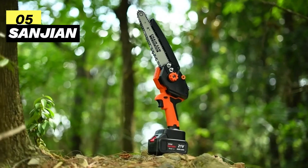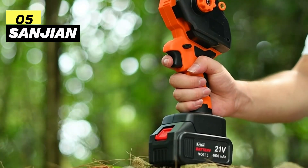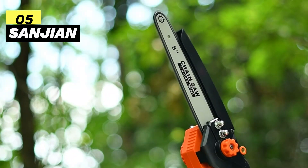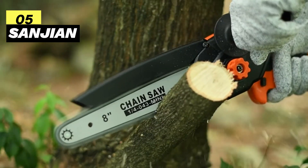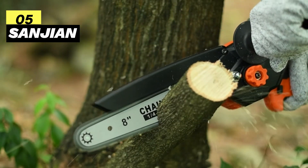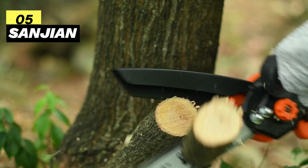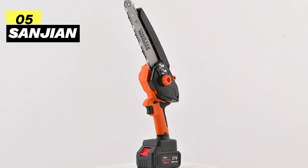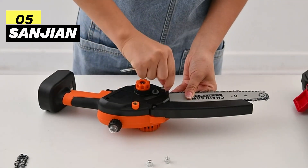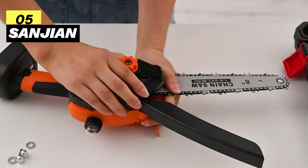Fifth on my list is the Sanjin Brushless Mini Chainsaw. Sanjin's outdoor tools are engineered to deliver gas-like power, and this brushless mini chainsaw lives up to that promise. Equipped with a brushless motor, it generates more power and torque, enabling fast, high-efficiency cutting with low kickback and vibration. Remarkably, the brushless motor technology offers 200% more power and boasts a lifespan 10 times longer than pure copper motors.